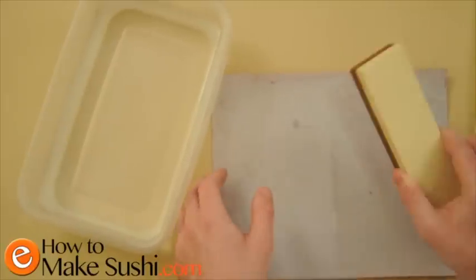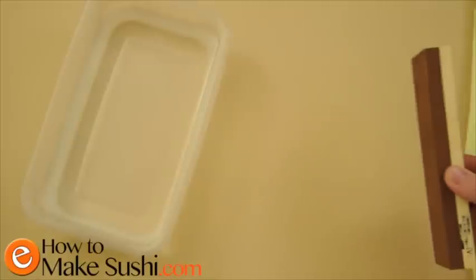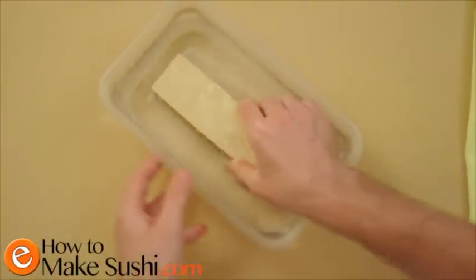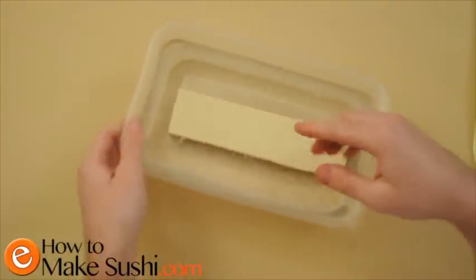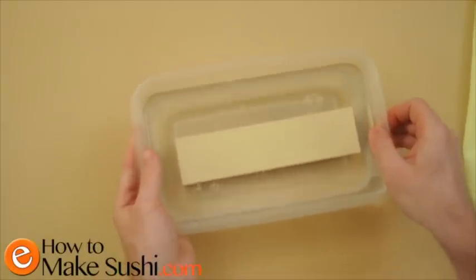My stone is now clean on both sides with no pencil marks. I'm going to get rid of my sandpaper. The next step is to submerge the stone in water and you have to keep it there for about 10 minutes. You can see that the bubbles come out of the stone, so you have to wait for about 10 minutes to get all the air out.